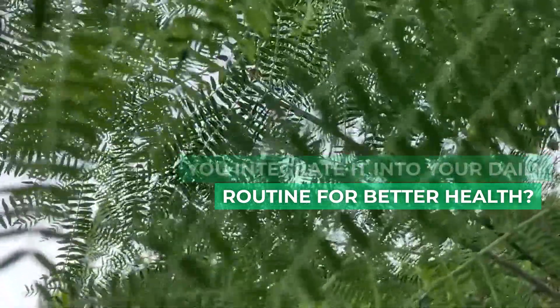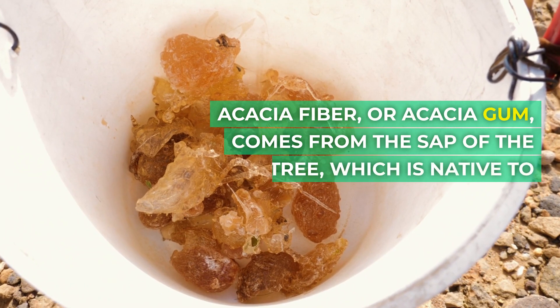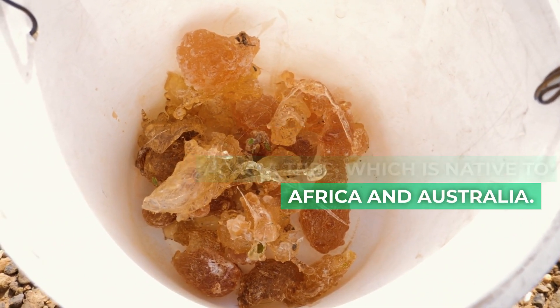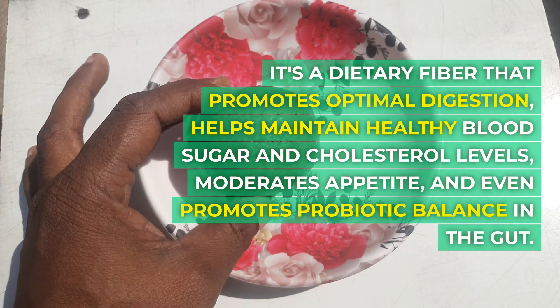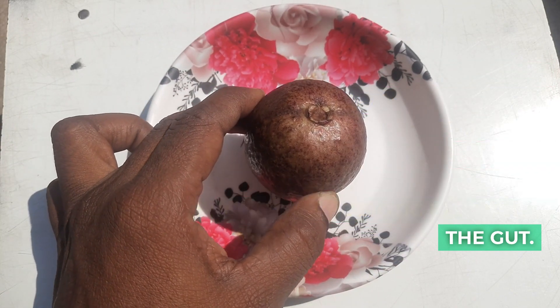Acacia fiber, or acacia gum, comes from the sap of the acacia tree, which is native to Africa and Australia. It's a dietary fiber that promotes optimal digestion, helps maintain healthy blood sugar and cholesterol levels, moderates appetite, and even promotes probiotic balance in the gut.